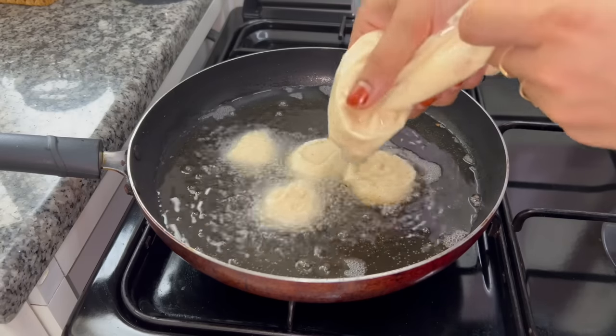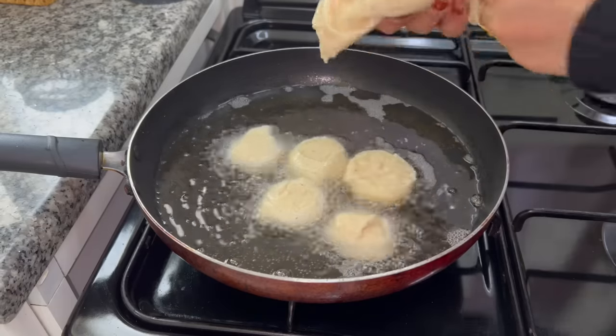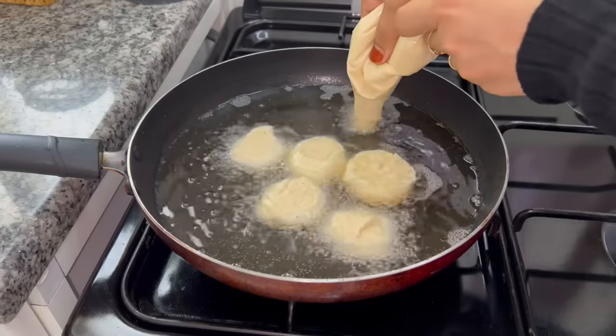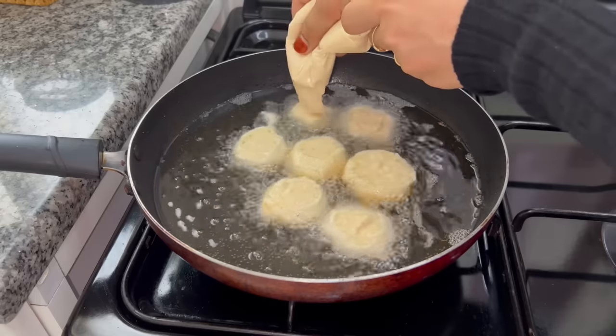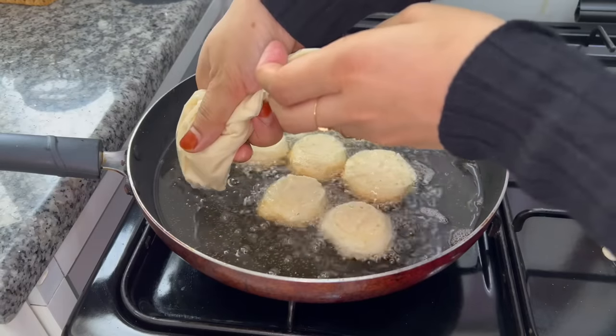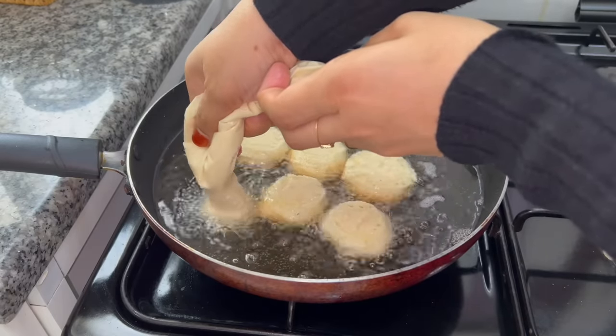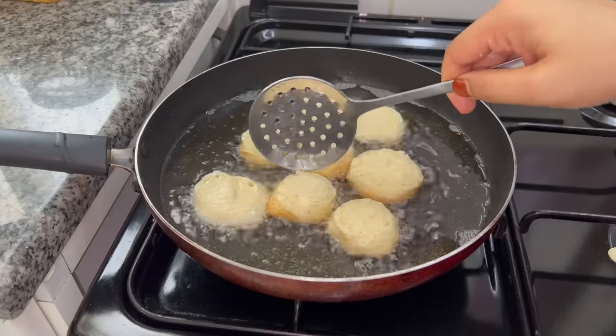Now spread it evenly. This is the shape and pattern. You can cut it into a pipe and tube shape. You can use a tube to make it.